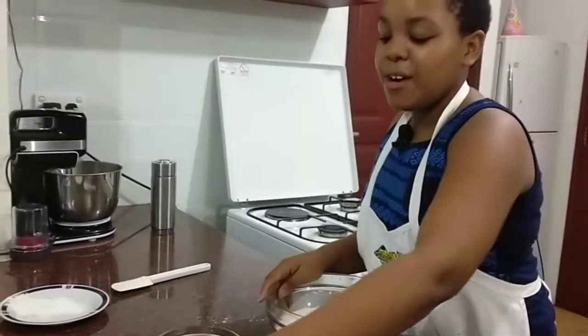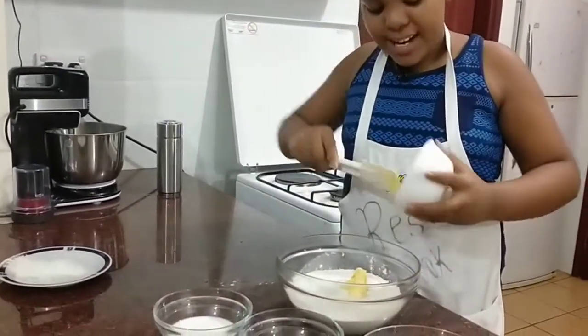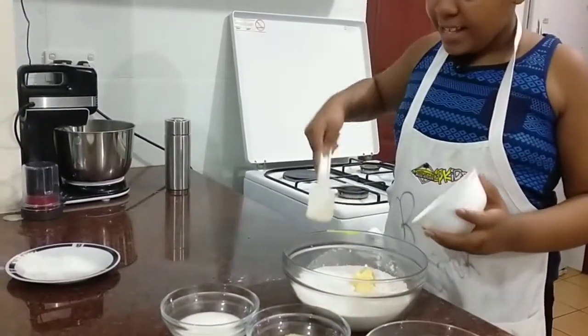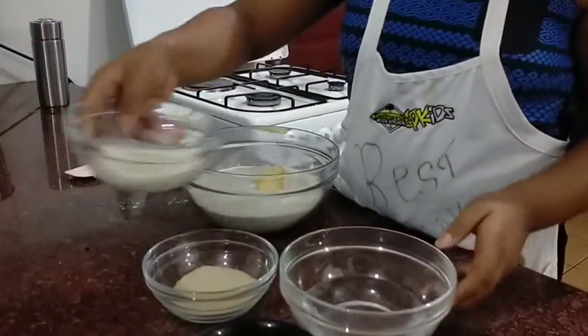First, we are going to need the margarine and the flour — we are going to add them in. After you have added that in, we put it aside and work on activating the yeast.